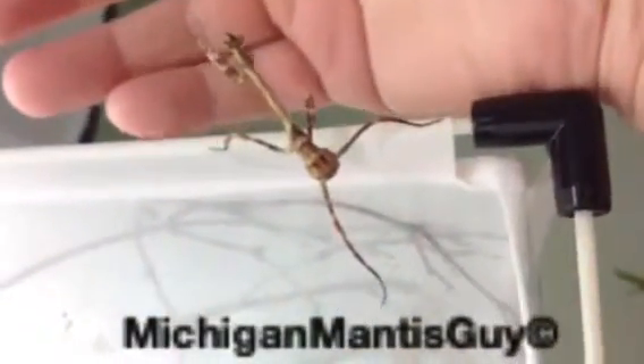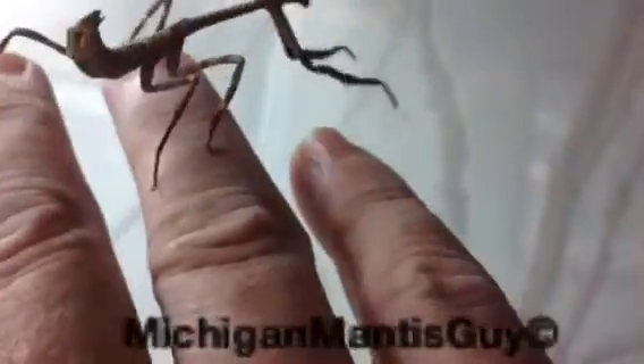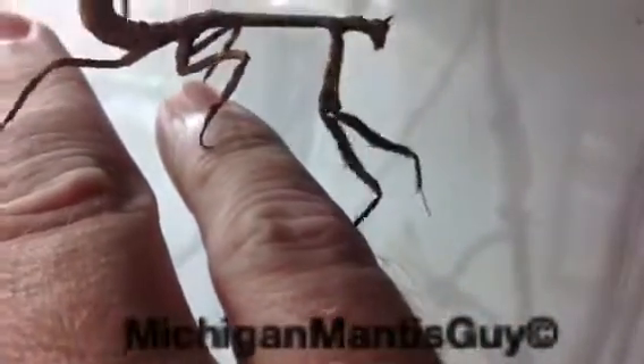Here's one of his sub-adult females. Put her back in.